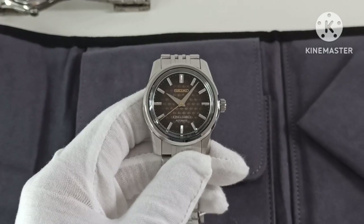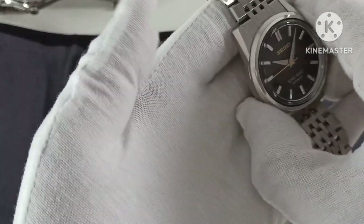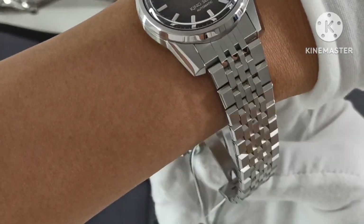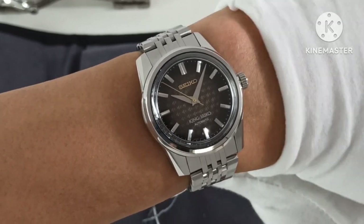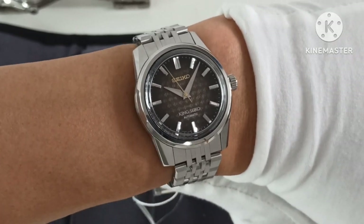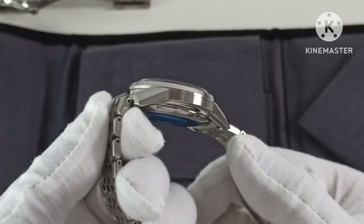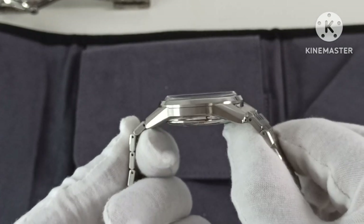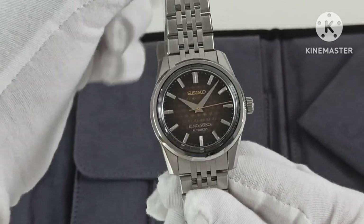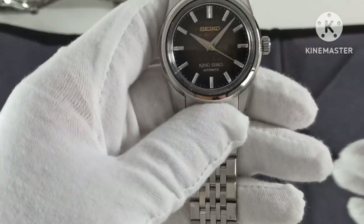I'll try to overlay some outdoor shots after I get the watch resized to my six and a quarter inch wrist. If you have any questions do let me know. Apologies for this low-production video — I really am not paid enough to do these reviews. I'll see you in the next video, cheers.